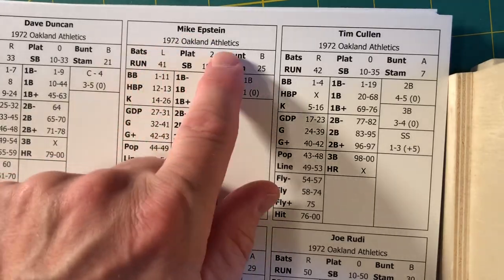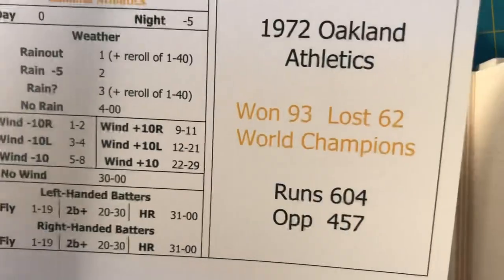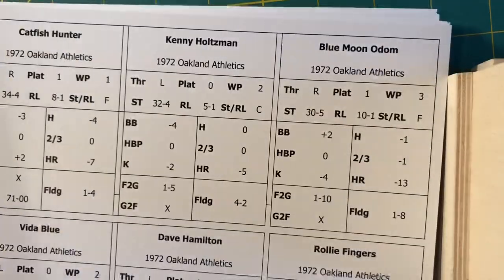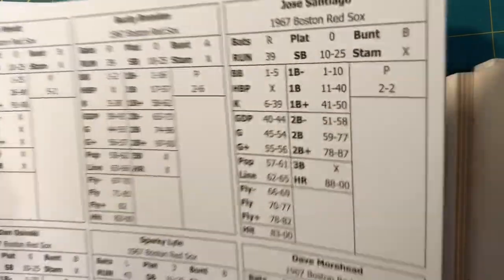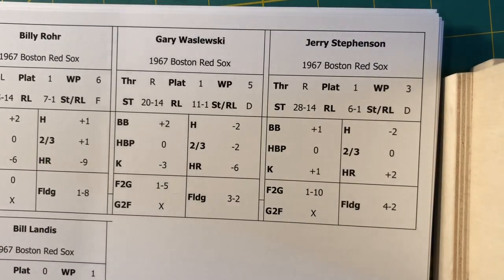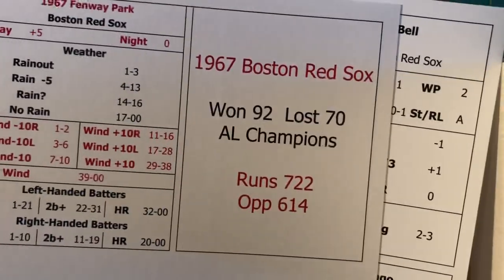Player name is in bold with team name underneath — nine players per sheet. For this team, the 1972 A's that I printed, there are 28 players plus a ballpark card, and 10 pitchers. I also ran off the 1967 Red Sox — there are 27 to 28 hitting cards plus 13 pitchers for the Red Sox, plus a ballpark card.